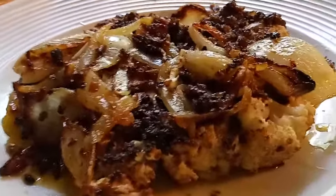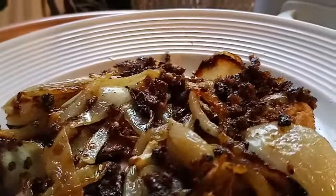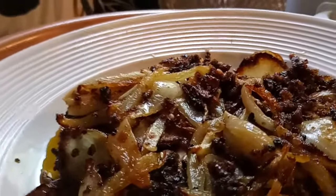This is Sandra. I want to show you how to make this wonderful, delicious cauliflower steak so you can serve that vegetarian a steak-looking dish.